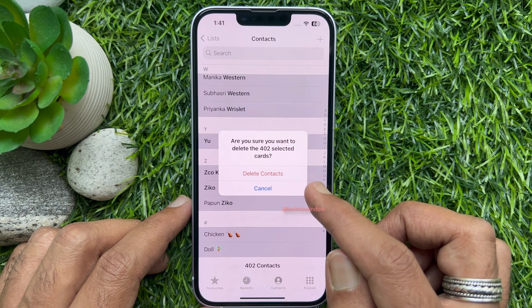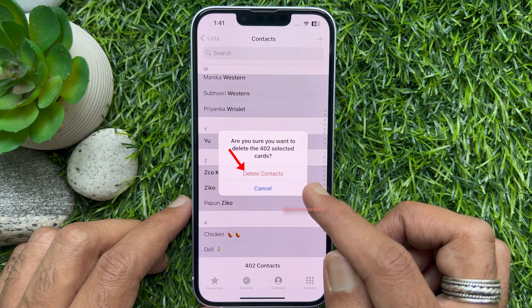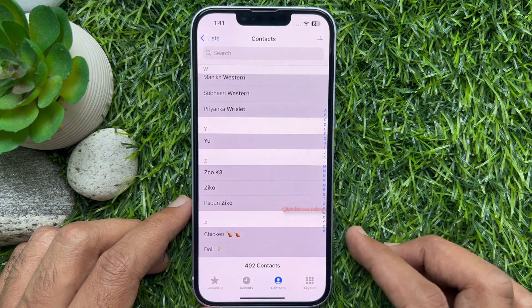A prompt asks: are you sure you want to delete 402 selected cards? For confirmation, tap Delete Contacts.